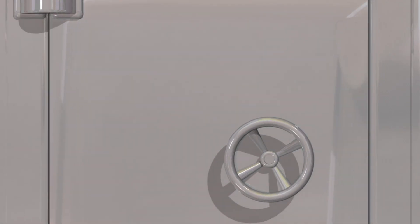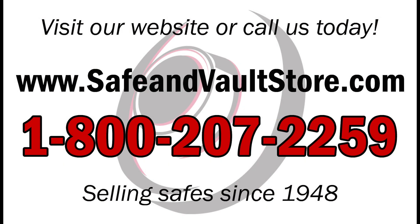Once again, this is Amber from the Safe and Vault Store. See you next time. Don't forget to subscribe to our YouTube channel to get the latest updates on all of our products and videos.